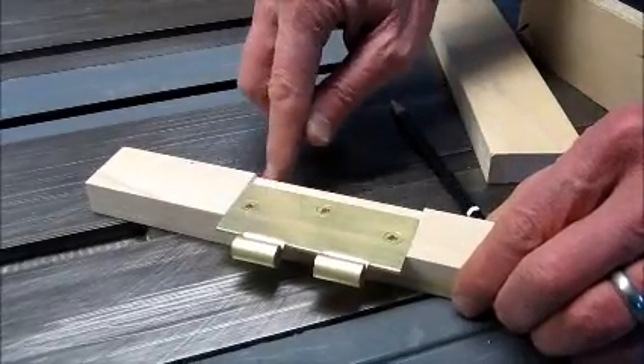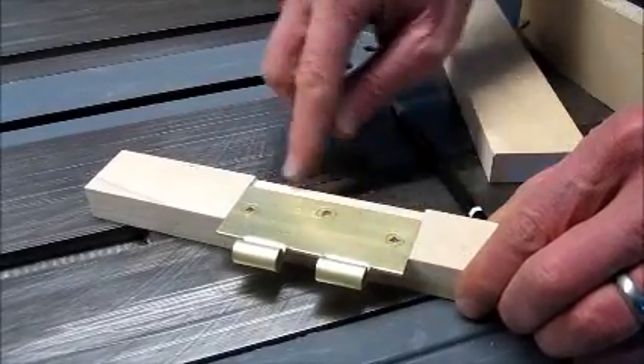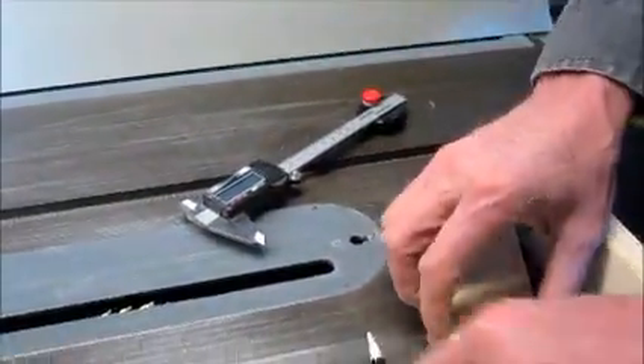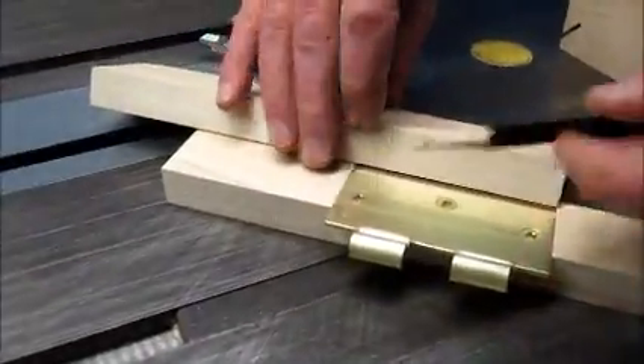In routing a hinge pocket on a door, I routed the wrong side. So when the right side was routed, I needed a fill piece. This is where the Magdro caliper base came in handy.